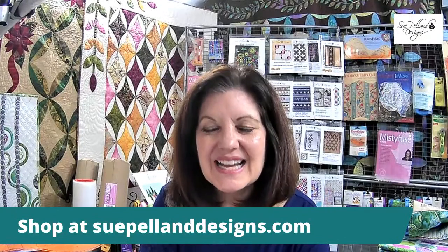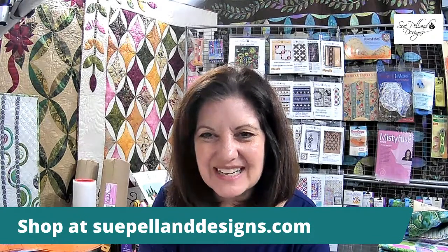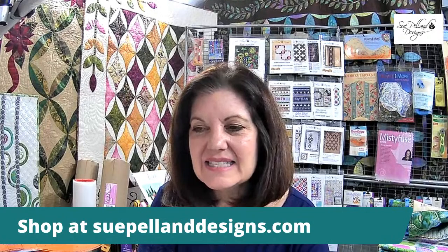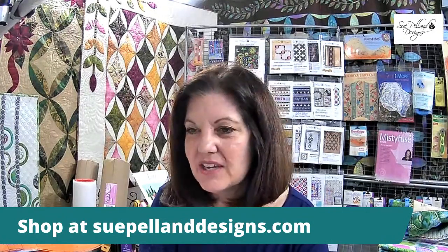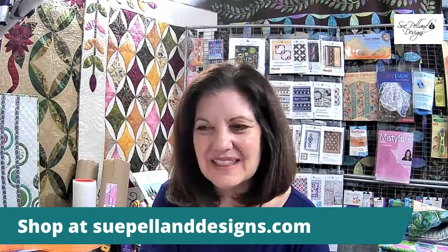Regarding free shipping — I have a new website and I'm struggling with the coupon section. I cannot get free shipping to work. My web designer is working on it. If you're ordering multiple times over the past couple of days, I'll combine all your orders so you only pay shipping once, and everything else will be refunded. I promise as soon as I get it figured out, I'll let everybody know and we'll do a free shipping day.